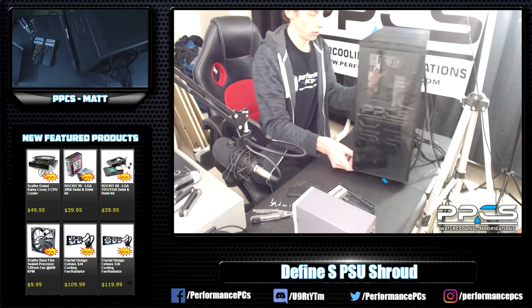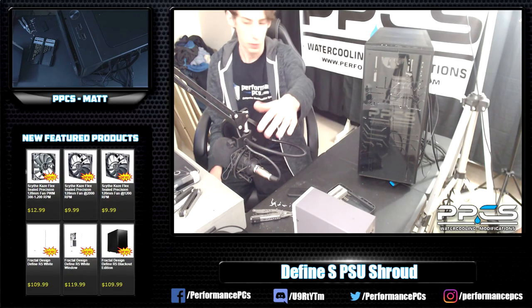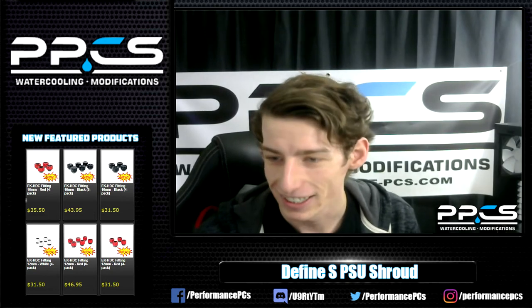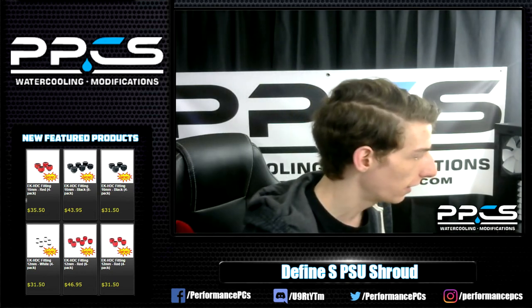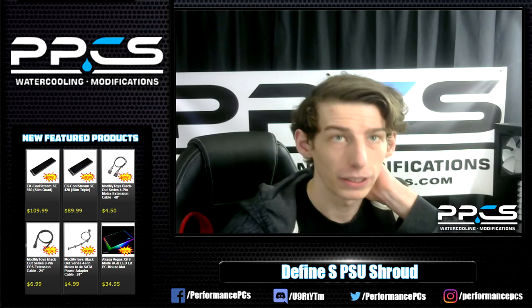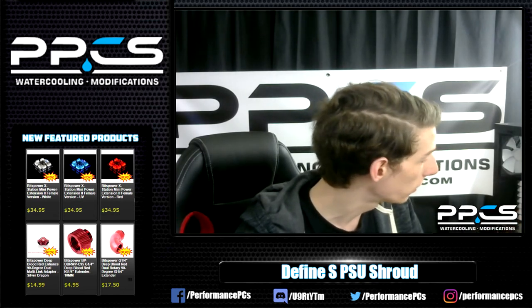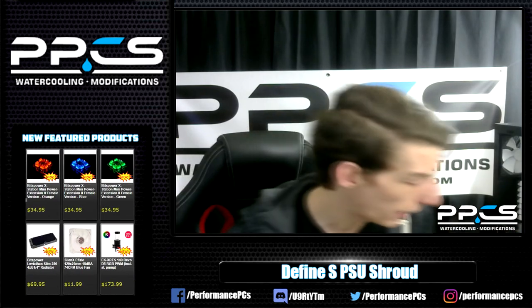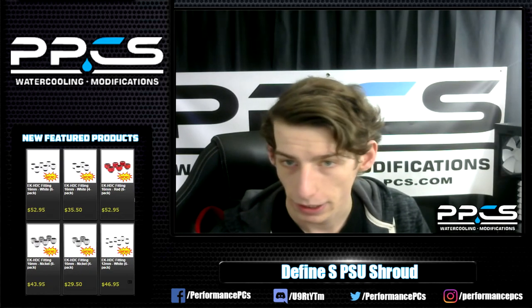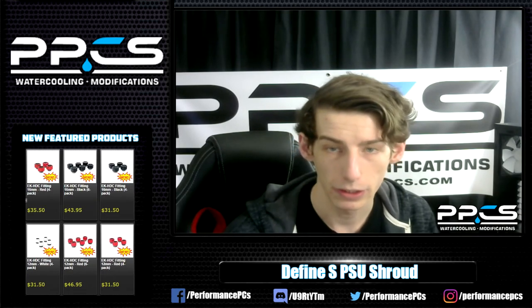The PSU shroud is also on its way shortly - that's another mod I could do on stream. I was going to ask you guys if you want to see dyes next Tuesday. Hank said that'd be alright if you want to see me mix some dyes on stream next Tuesday at 12pm, same time, same place. Other than that we're going to be waiting for the reservoir parts and the new PSU shroud. I can think of other things to do as well - definitely leave any comments in this video or make a post in the group about it, and I can find another topic if there's something else you're interested in seeing me do.